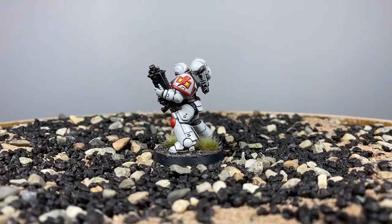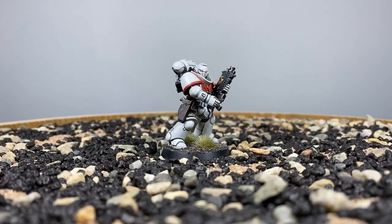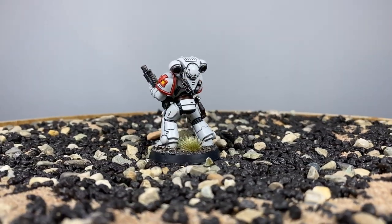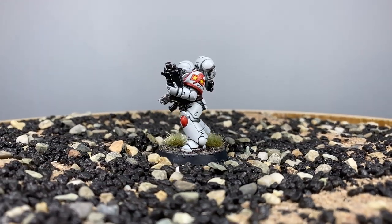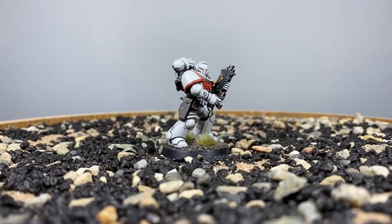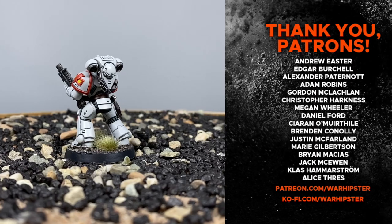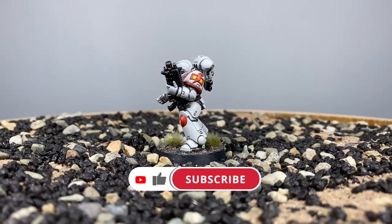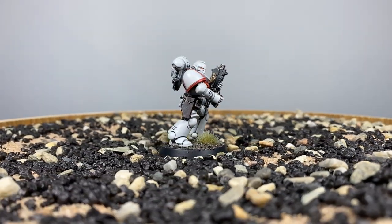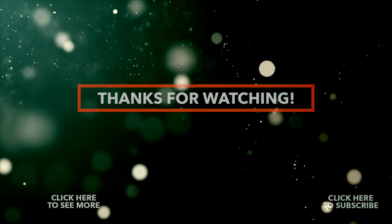The White Scars are an exceptionally iconic chapter, and it's because they have just such a striking colour scheme — that Arctic White with the red accents is just sublime. It's a perfect colour scheme in my opinion. It's a lot of fun to do, and contrast has made this very easy. I think the Corax White is doing a lot of work here, as is regular H2O. If you enjoyed this one and you'd like to support me further, head to patreon.com/warhipster or ko-fi.com/warhipster. Don't forget to like, comment, subscribe, and click the bell icon. Thank you so much for watching, and I'll see you in the next one.